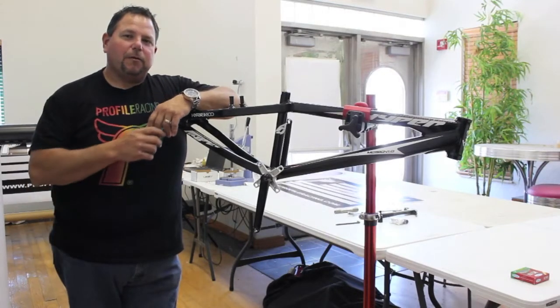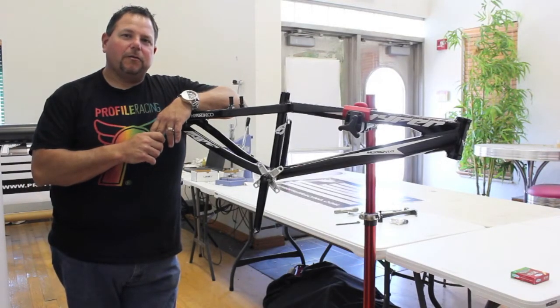Hi, I'm Gus Lanzalata. We're at Profile Racing and today we're going to go over Euro bottom brackets and different spindle lengths.